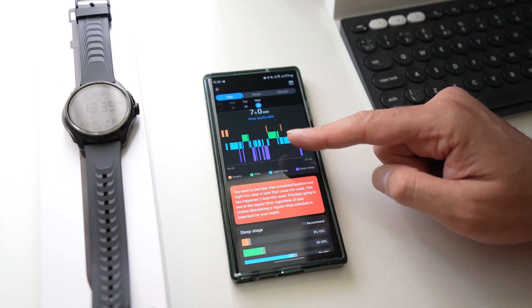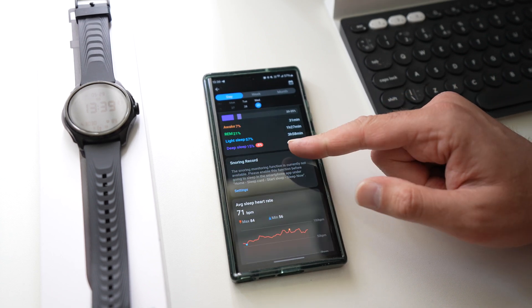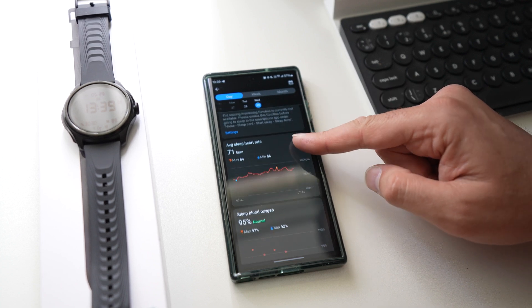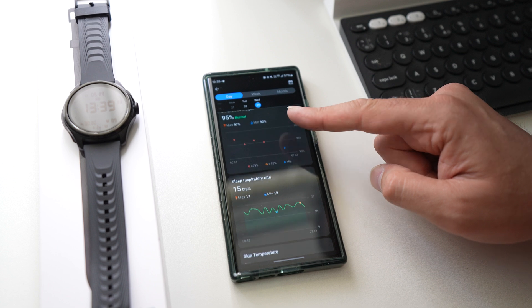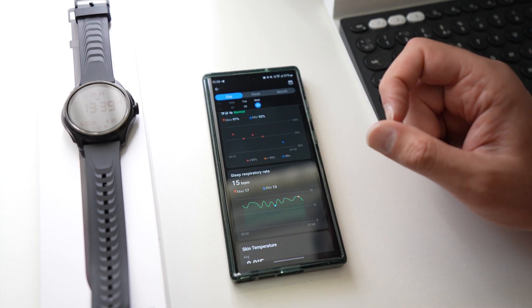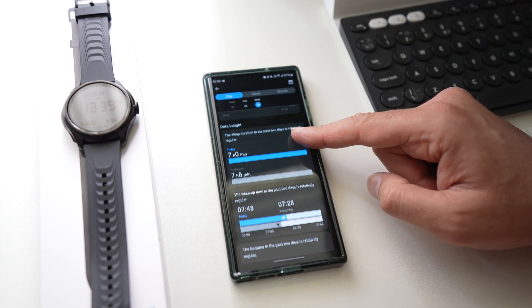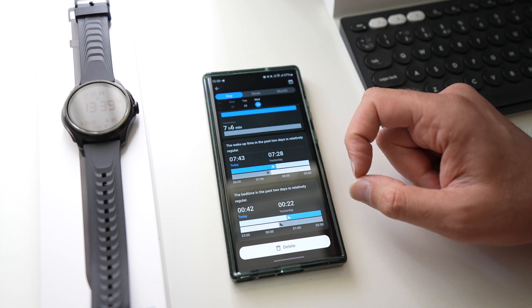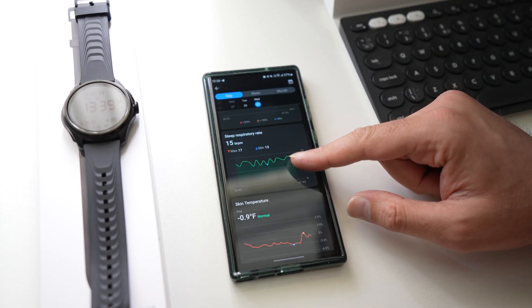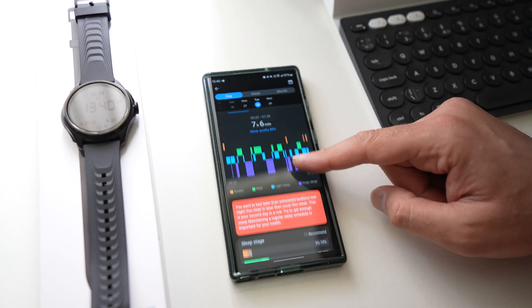One thing I was really interested in was the sleep tracking. This is last night's data: awake, REM, light sleep — lots of information. We also have a snoring record. You've got your average heart rate, blood oxygen, sleep respiratory rate — 15 breaths per minute, which I think is normal — skin temperature as well, and lots of other information. It also compares previous nights.